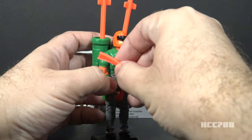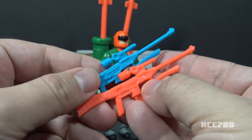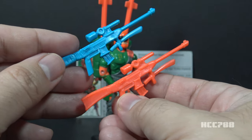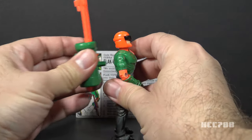Looking at Flak Viper's accessories, his rifle is exactly the same as version 1 but in a bright orange color instead of blue. It has all the same advantages and problems as that version 1 rifle.